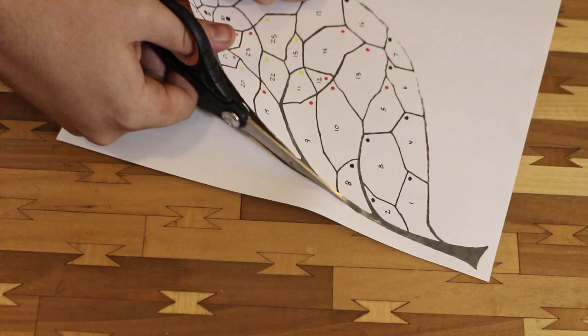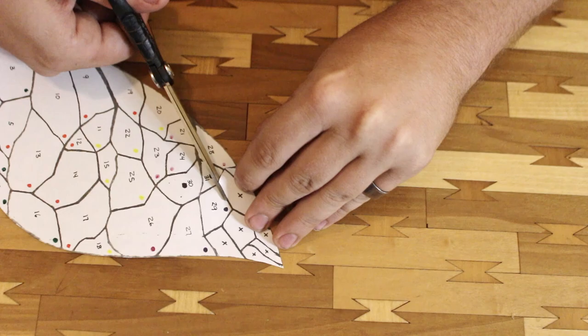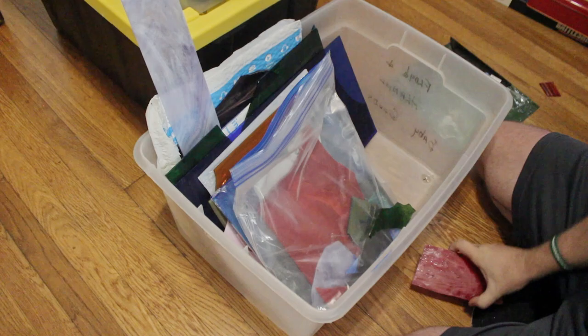We're going to take this first copy and slice it up into little pieces. From that we'll be able to transfer the shapes to the glass and get our generic shapes cut out. This is why it's super helpful to number your pieces and label the color on them, because you'll easily get confused and get them turned around. You don't want that.